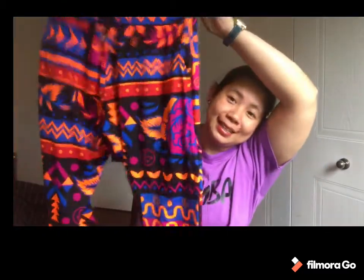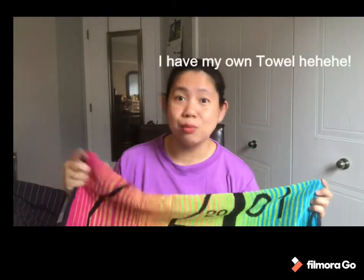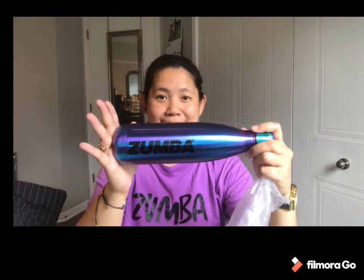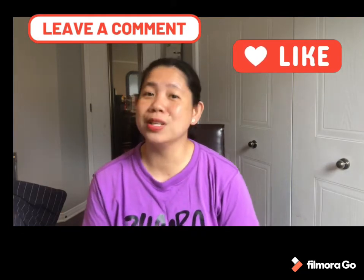So that's my Zumba order: one plain black short, one harem pants for the summer look, my Zumba towel — which I'm already using, it's good for this kind of weather, since it's summer here in Canada and Quebec — and one bottle. That's it, guys! Thank you for staying with me and sharing your time. Have a nice day, don't forget to like, comment, and subscribe to my channel, Sine Ivy. Be safe, take care, love you guys, bye!